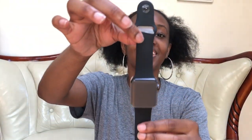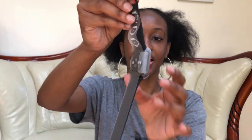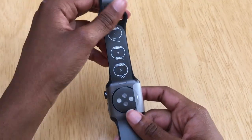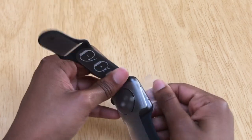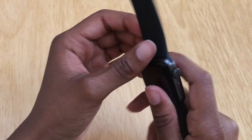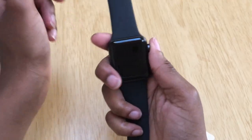Here she is — my Apple Watch! It comes wrapped up in plastic. Here is a better view of my Apple Watch Series 3. Just gonna unwrap this part right here — nice and smooth. Alright, so let's turn her on now.